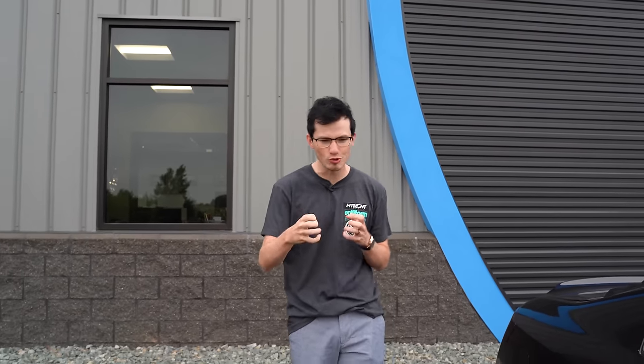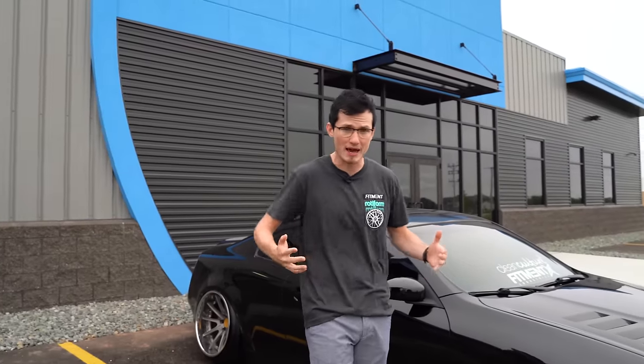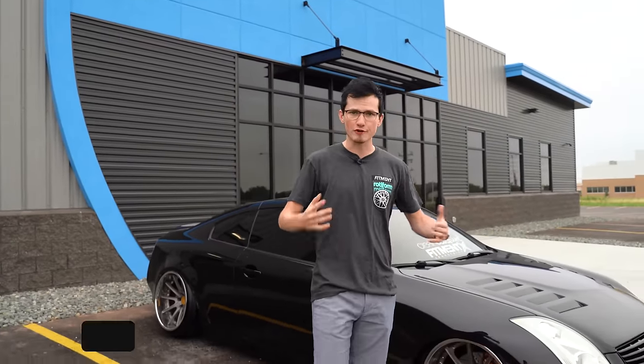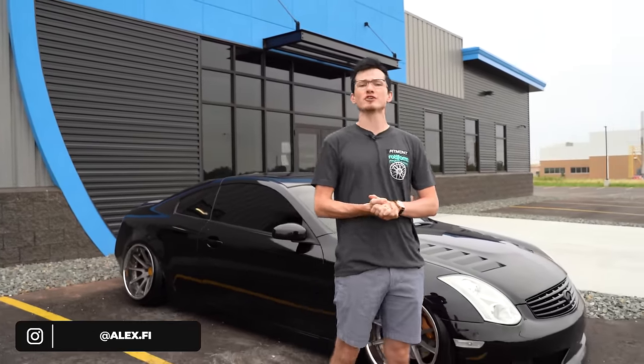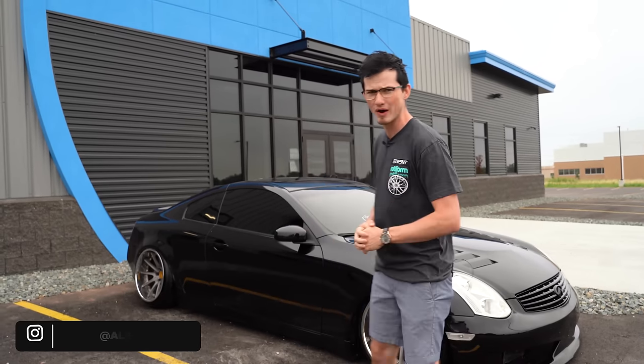Back in the day, you pretty much only had two choices if you wanted a newer tuner-ish car — a 350Z or an Infiniti G35. And now, 17 years later, people are still buying and modifying Infiniti G35s. I'm Alex, alex.fi on Instagram, and in today's episode of Behind the Wheel, we're gonna be taking a look at Jared's Infiniti G35 on some insanely wide wheels.